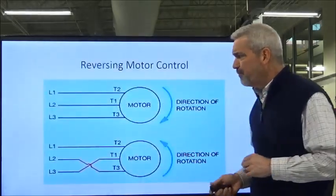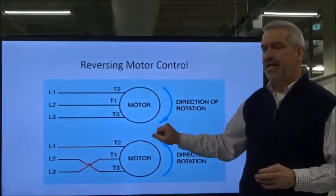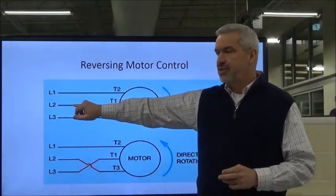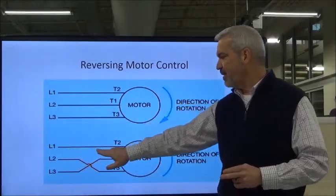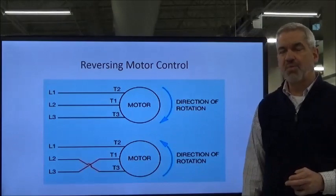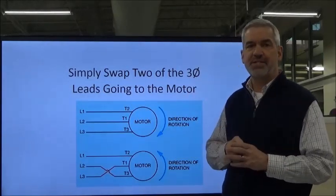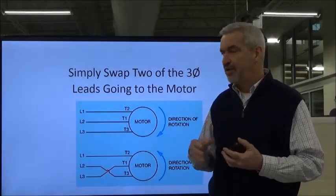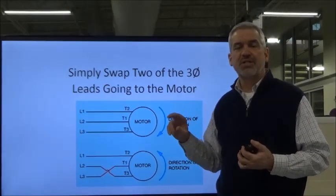Let's get started. In order to reverse a motor, as you can see here, our three-phase motor moving clockwise has L1 tied to T2, L2 to T1, and L3 to T3. To reverse it, we leave L1 to T2, L2 now goes to T3, and L3 now goes to T1. We've swapped two leads. That is how you reverse a three-phase motor — simply swap two of the three-phase power leads coming into the motor, and that will reverse the direction of the rotating magnetic field.